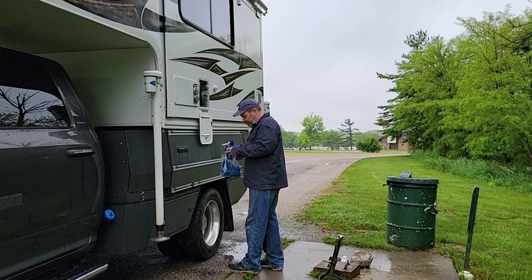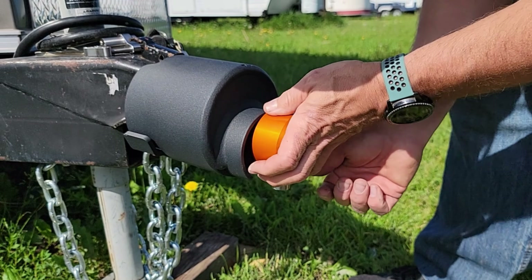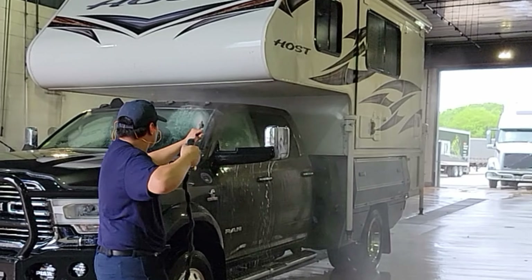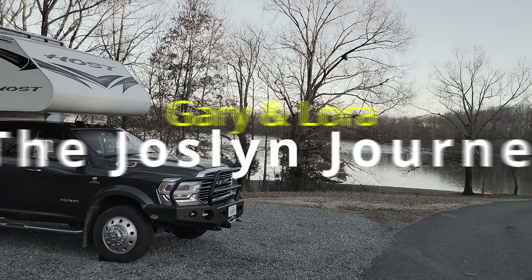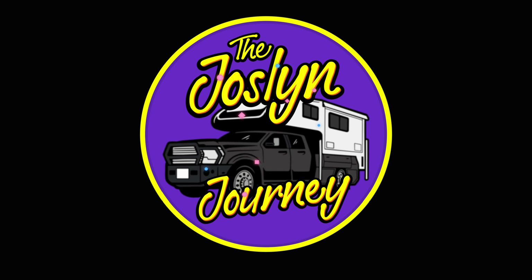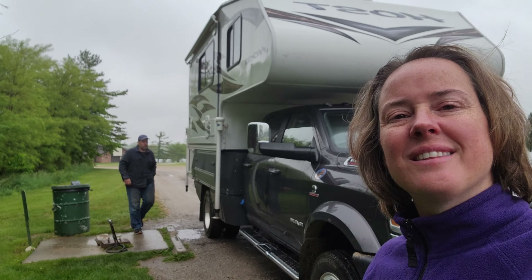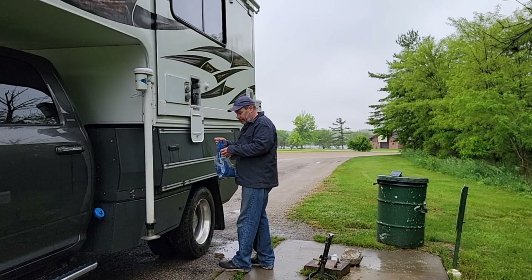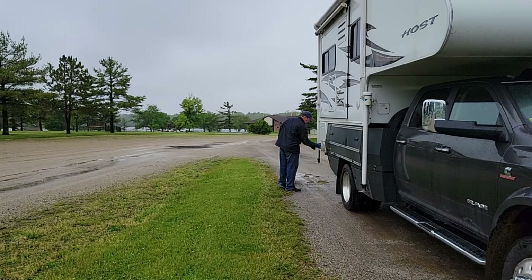I think we need to work on more footage besides dumping our tanks. We finally did it! And we're dumping again. And it's raining. I think there's a theme here — I've definitely been very wet these last several days. I think we need to work on more footage besides dumping our tanks. Certainly doesn't feel like the end of May.